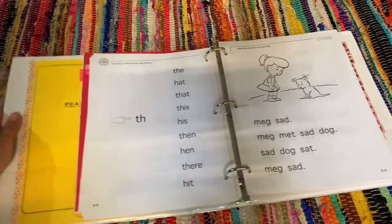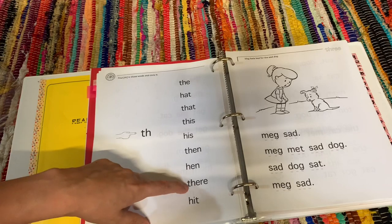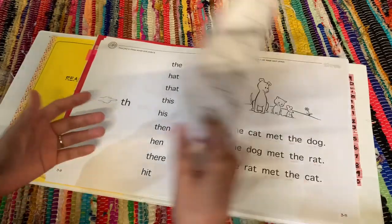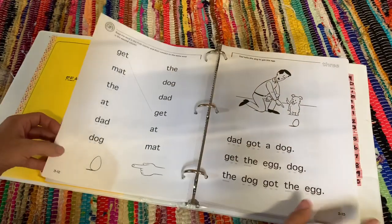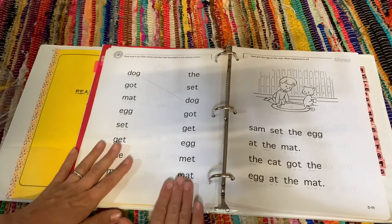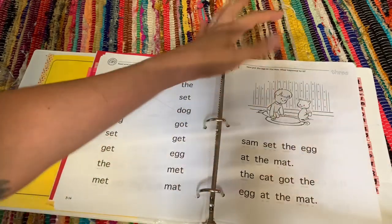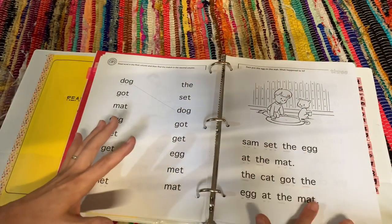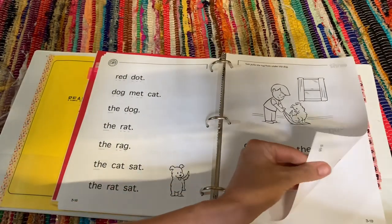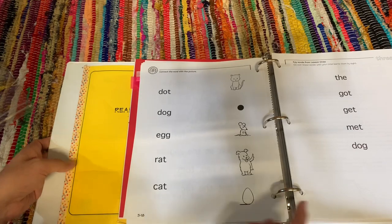Lesson three, page eight, you start introducing a lot more sight words: 'so,' 'and,' 'by,' 'this lesson,' 'you introduce the,' 'that,' 'this,' 'his,' 'then,' 'there' — and then obviously some phonetic sounds you should already be able to sound out. As you can see, it moves along rather quickly. There are also some activity pages within the book. I treat them as a little coloring book — Evelyn is allowed to color once she can read it, as her reward. You also get a little matching activity connecting pictures to words.